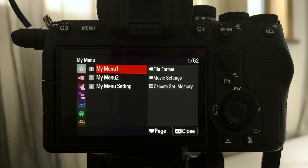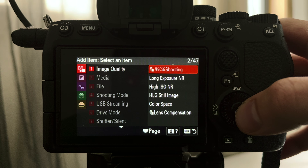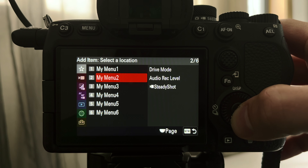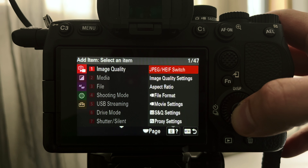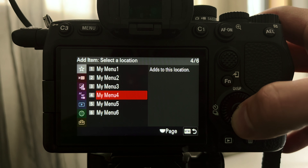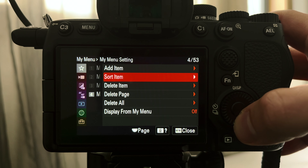Here we are in the My Menu setup — it is gray with a star at the top. I have two menus set up, and I can go down to My Menu setting and add an item. Let's choose APS-C shooting and select which menu to apply it to — I have six options. Let's put it to menu three, and add one more: aspect ratio. Now we have APS-C and aspect ratio easily accessible from the top of your menu — I now have three menus set up.